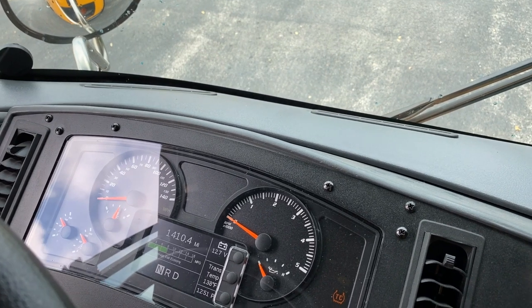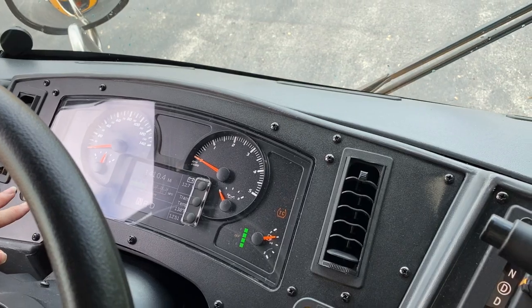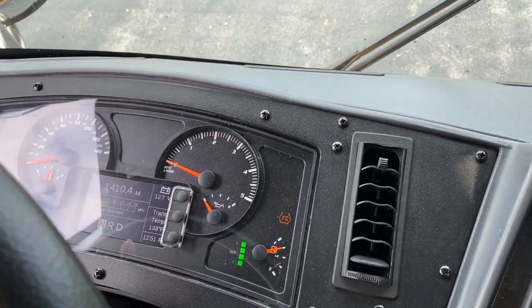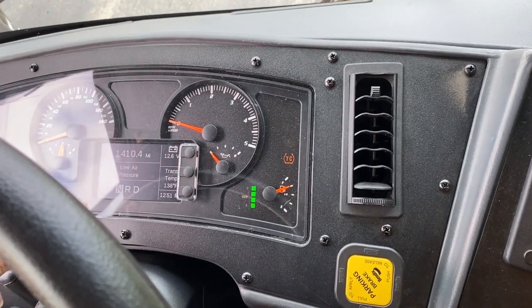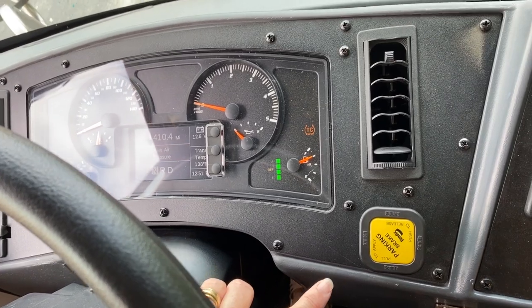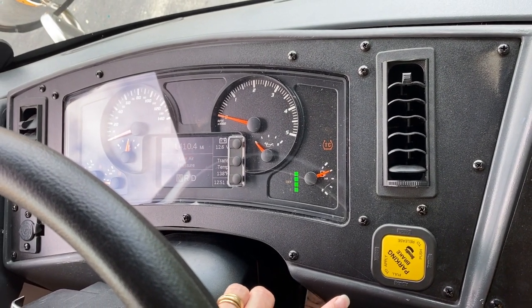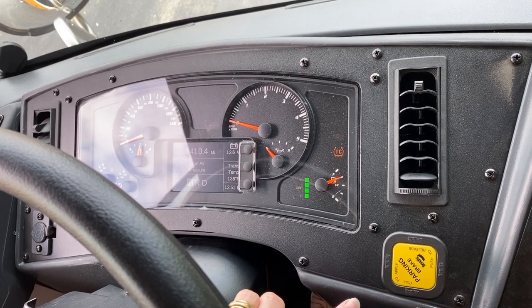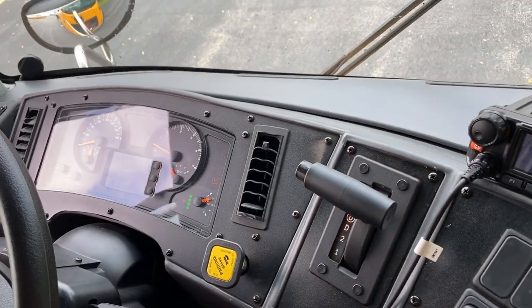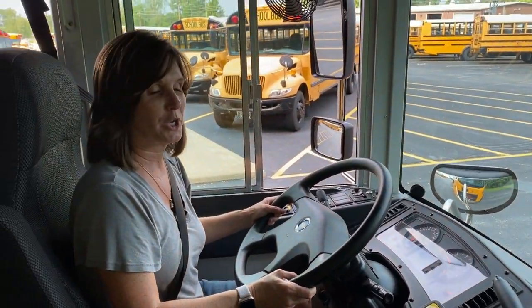Once they're done timing it, you're going to press down on the service brake. After the initial drop, it will not move more than 3 psi in a minute. Once they're done timing that, you're going to fan the brakes. Before 60, we're going to have a light and buzzer come on. And between 20 and 40, we are going to have our parking brake apply itself — that's the last emergency feature. So we know that all of our emergency brake functions are working properly.